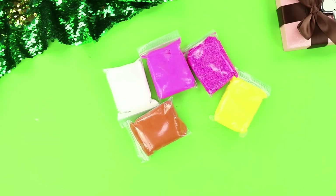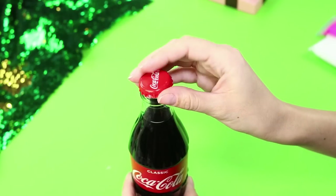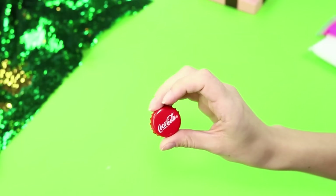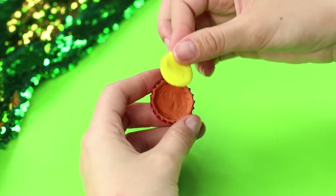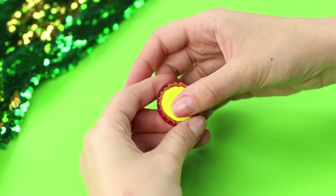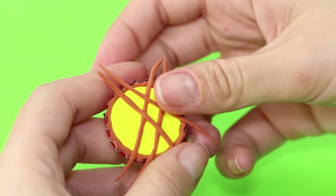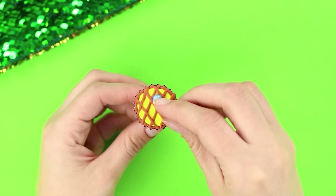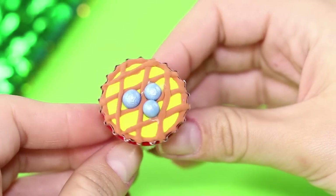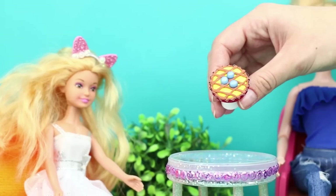And now take several bags of multicolored light clay and a glass bottle of Coca-Cola. Remove the cap. Cover the bottom with brown clay. Add a yellow layer on top. Make a net from thin brown stripes. Decorate the dessert with colored beads. Let's make a cake stand from a toothpaste cap. It looks delicious!